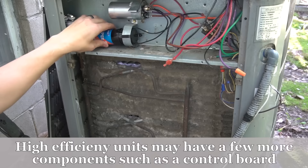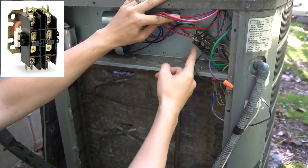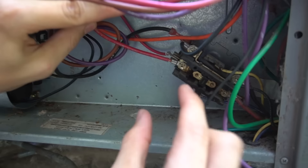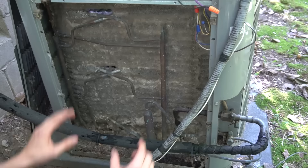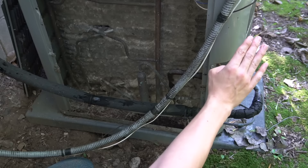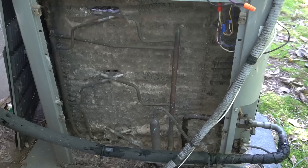So we've covered pretty much everything inside here: refrigeration pipes, hard start kit, dual run capacitor, the contactor — this is a single pole contactor. Sometimes there's also a two-pole contactor with two plungers, or one with a plastic cover over the plunger. Then we have the condenser coil and the line set — the refrigeration pipes that go from the condenser unit outside into the evaporator coil inside the house. I'll cover that in more detail when we go inside.